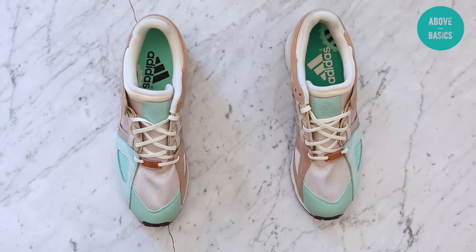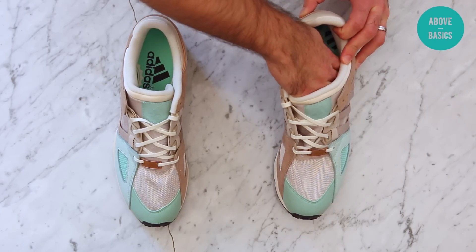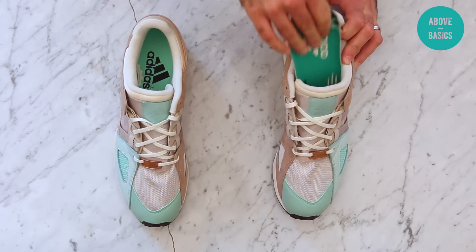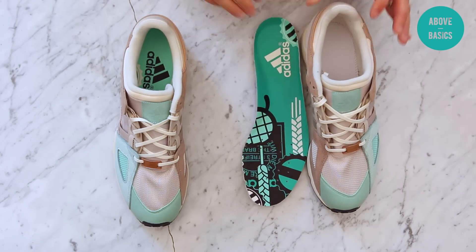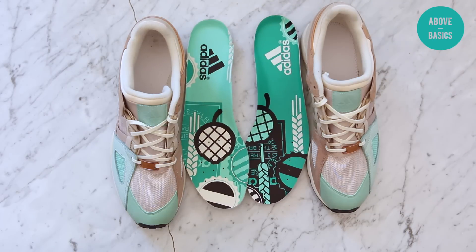Of course, I meant the Saucony 9000, not the 8000 — my mistake. Another nice detail is the insoles. Let me bring them out for you — here they go, left one and right one. As you can see it's popping colors: green, light green, white, and black. Pretty nice addition to the whole concept.